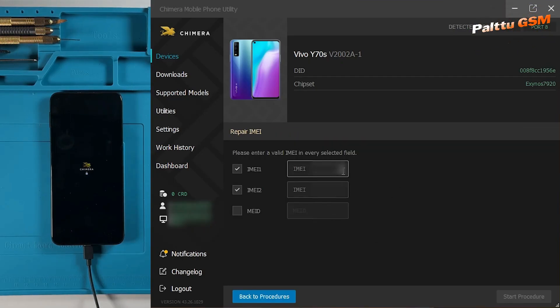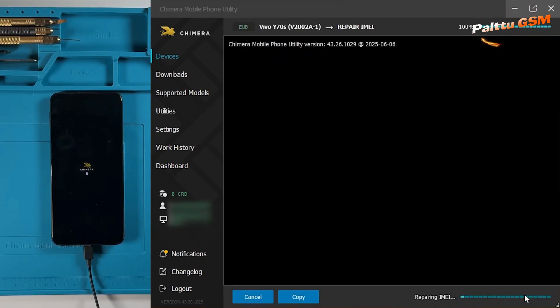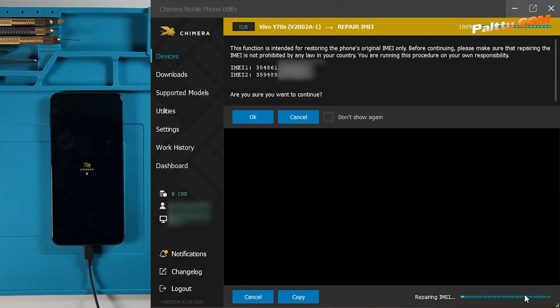Write the valid IMEI needed for this operation. Once ready, click on Start Procedure. Chimera will prompt you to either continue or cancel the operation. If everything is correct, click OK.